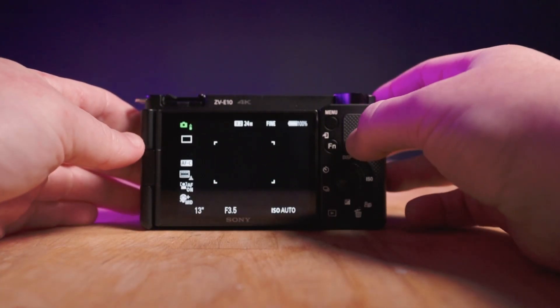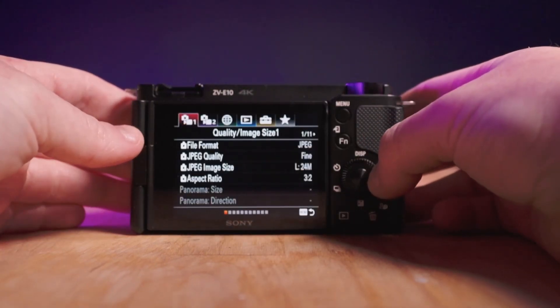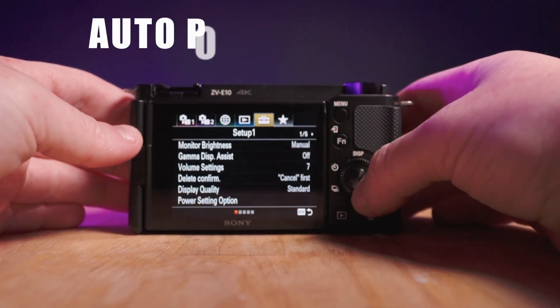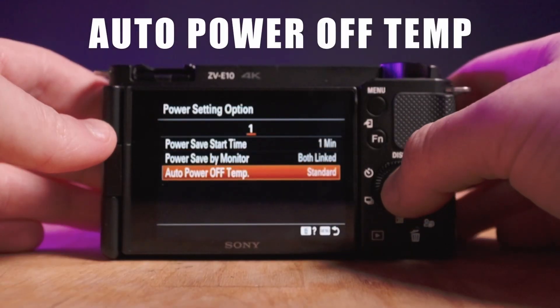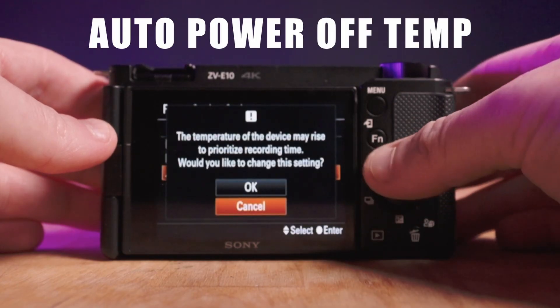What you're going to want to do is hit the menu and then go all the way over on the right to your tool settings. Once you do that, scroll down to power setting options and turn it from standard to high. This will make sure that your camera doesn't overheat and turn off.